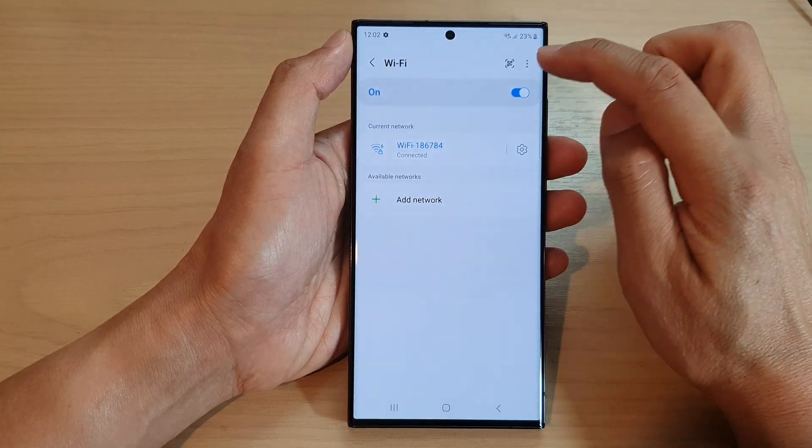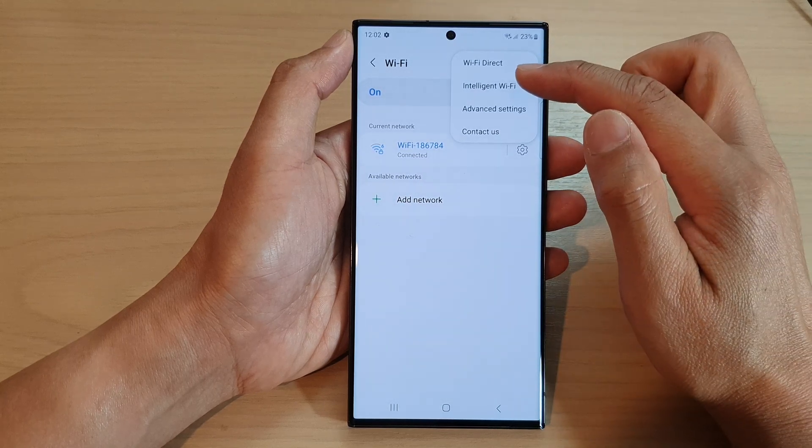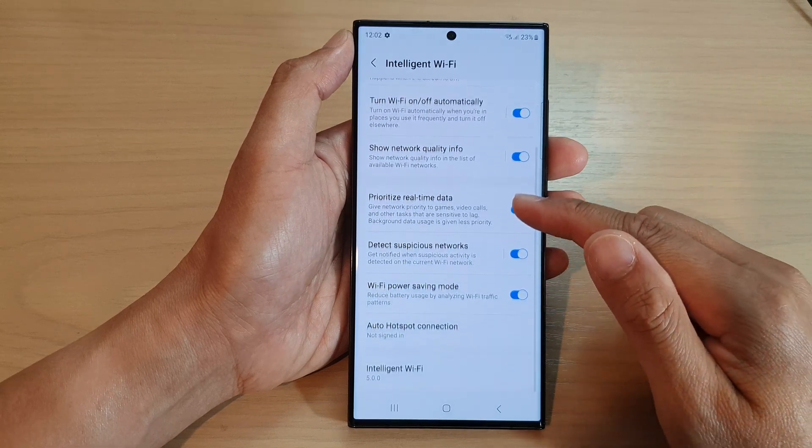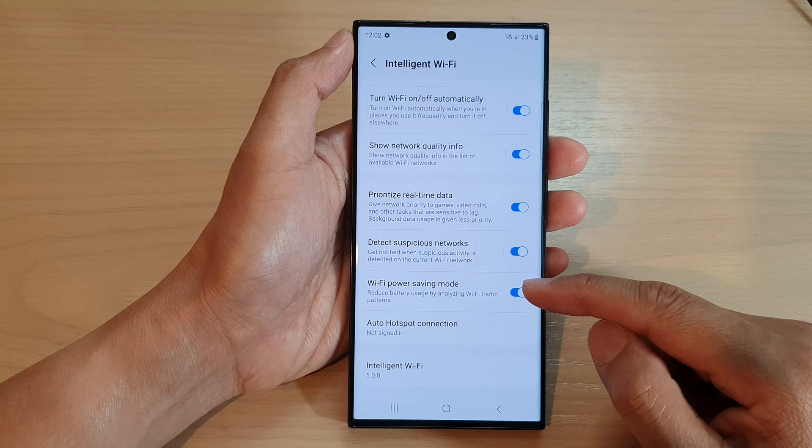Now tap on the more button at the top right, and from the pop-up menu tap on intelligent Wi-Fi. Then scroll down to the bottom and tap on Wi-Fi power saving mode.